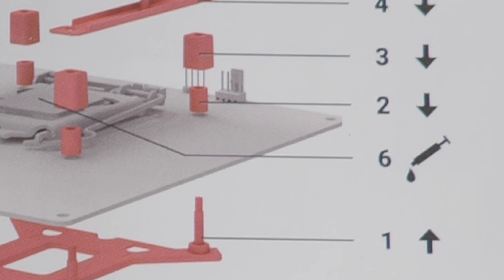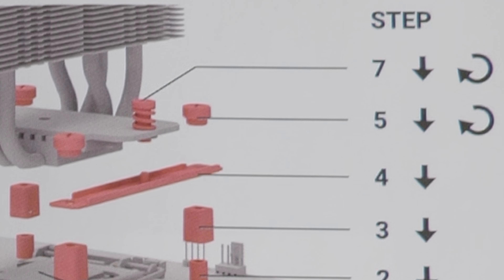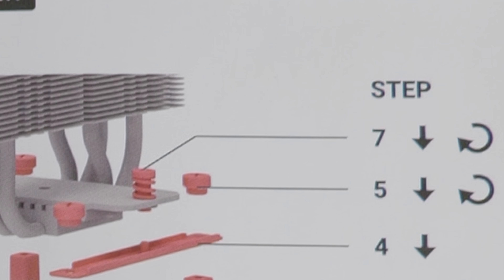Oh, these are steps: 1, 6, 2, 3, 4, 5, 7? Yeah sure, I'm dyslexic too.